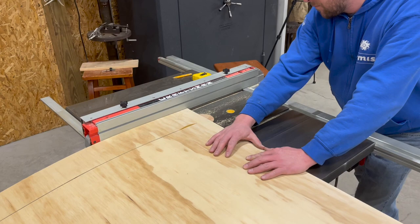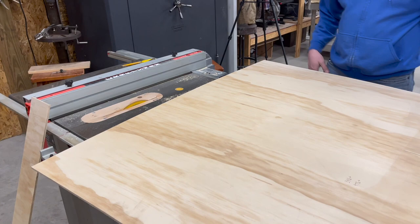Our last work piece is a quarter-inch piece of plywood to be used as a backer board. This is going to tie the entire project together at the assembly point.